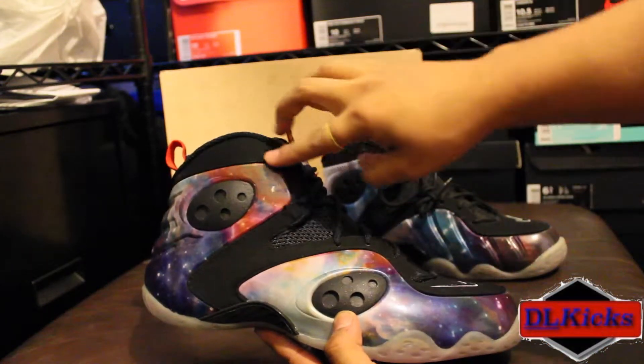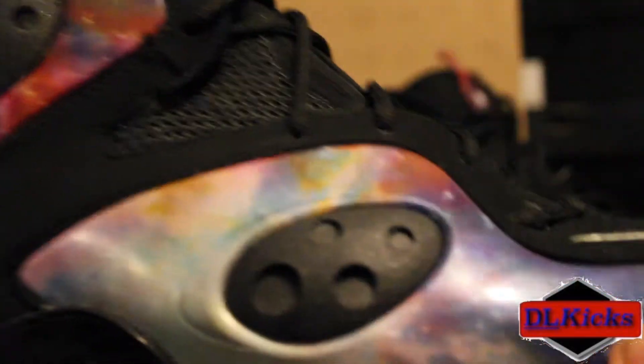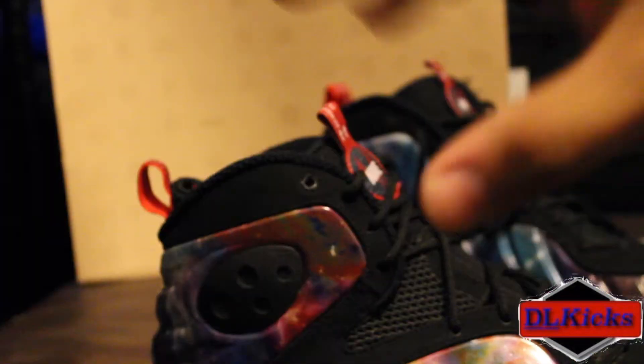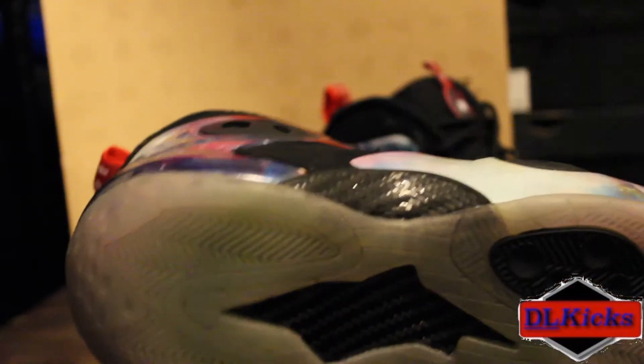You have this nubuck all along here, coming all the way to the toe. You got your Nike Swoosh, and you got these pods that are reminiscent of the Nike Flight Ones. You also have your carbon fiber shank plate going all along the bottom.